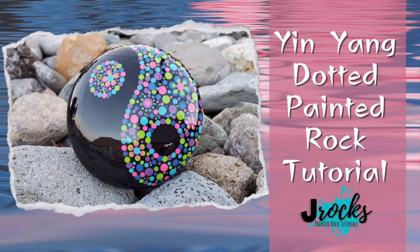Hey everyone! I have a really simple and fun design for you this week and it has all kinds of possibilities depending on what kind of colors you choose for your dots.